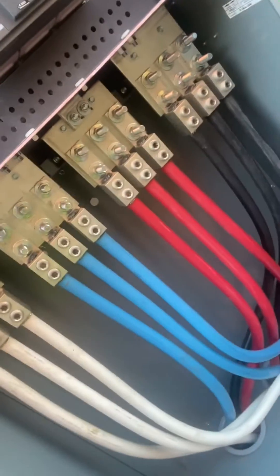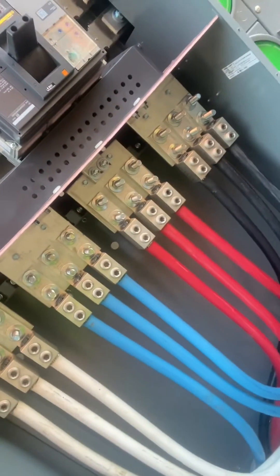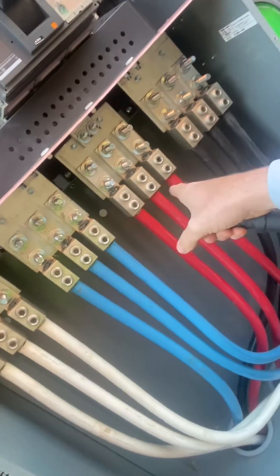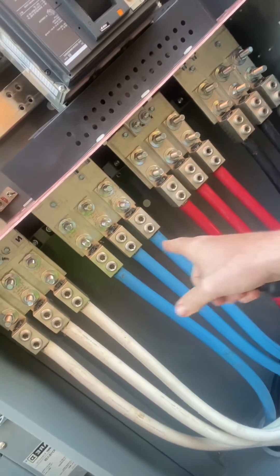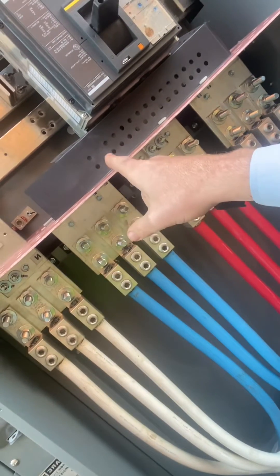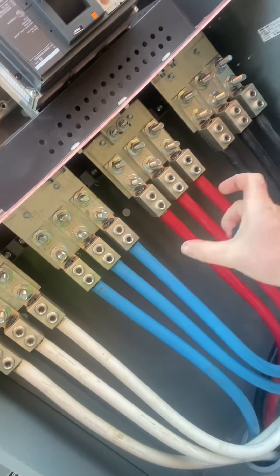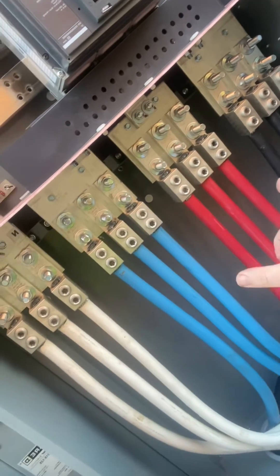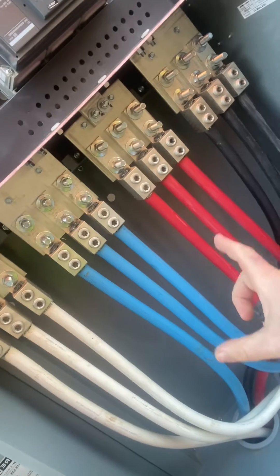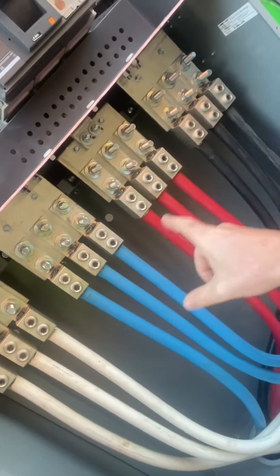Overall, this is a great-looking electrical service. One thing to note is they don't have barriers on the line side coming in. The code talks about barrier protection to avoid inadvertent contact with the terminals. Obviously, do not ever open a live panel — this is all terminated, no meters, nothing's live — but you want to have barriers in here; that's something the code requires.